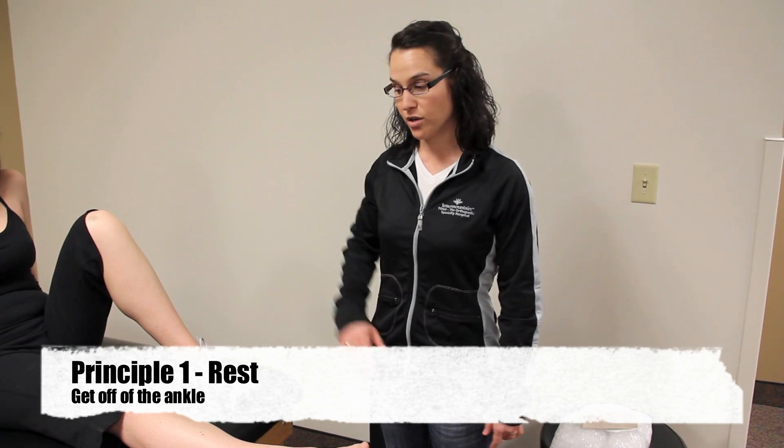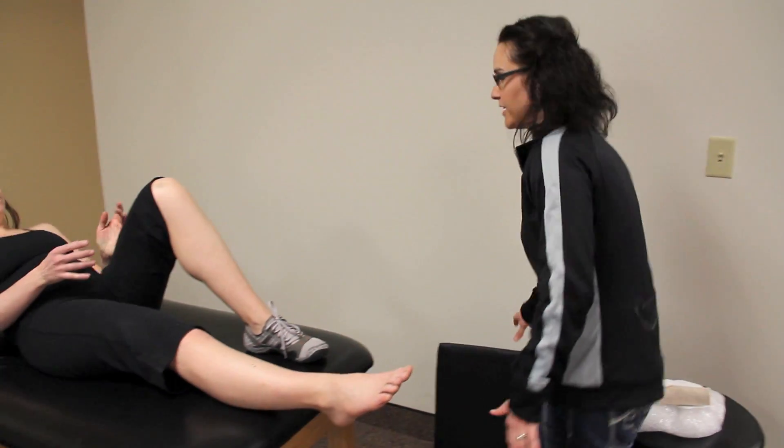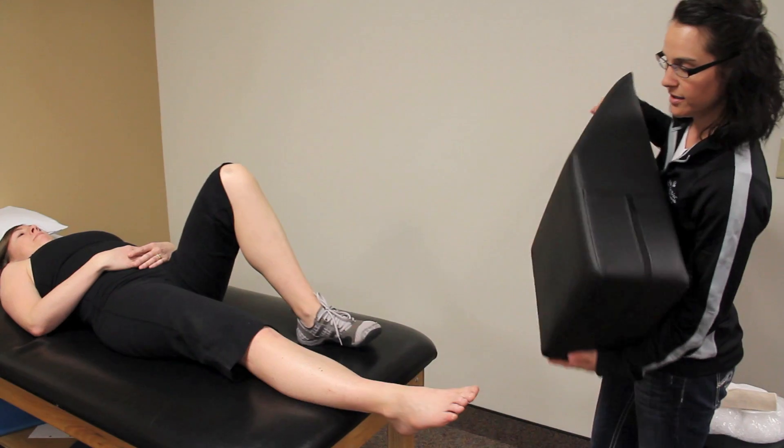So if you have an ankle sprain, you want to first get off of the ankle. You can lie down and you're going to elevate.